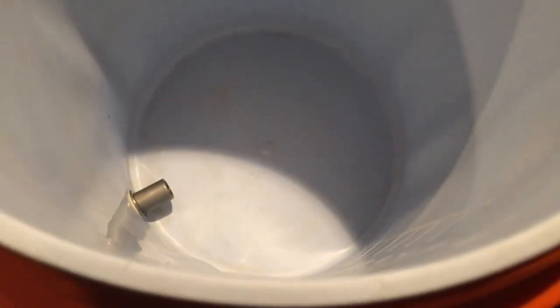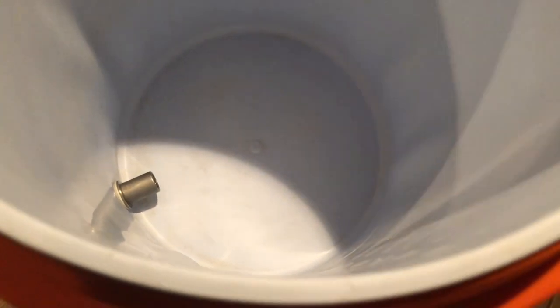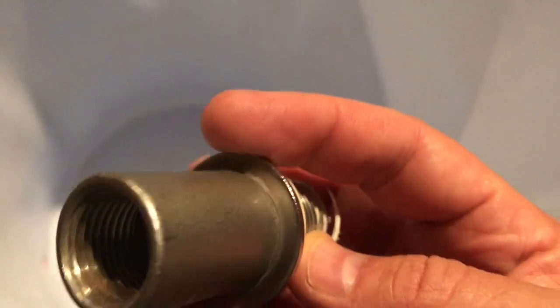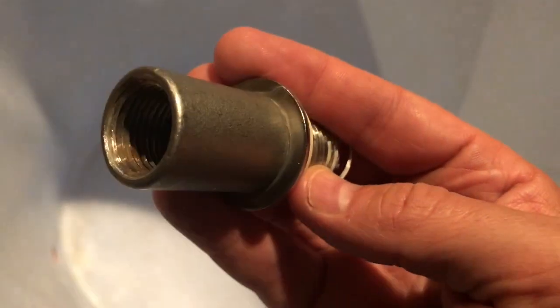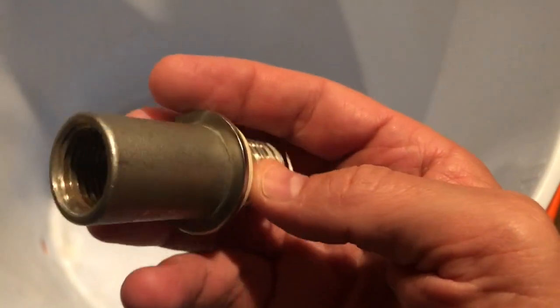This is my 10-gallon mash tun. Pretty standard stuff for most folks. I mash in a bag in this, so this is the only fitting I need inside here — I don't use a false bottom. The challenge I have is, inside here, there's just a lot of brown gunky stuff built up in this guy.